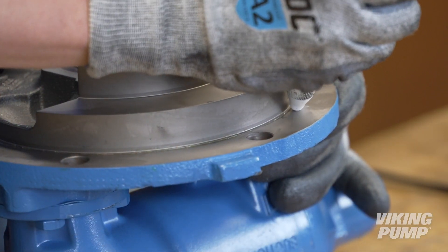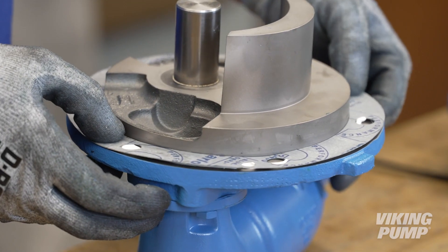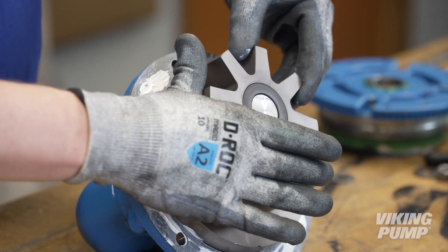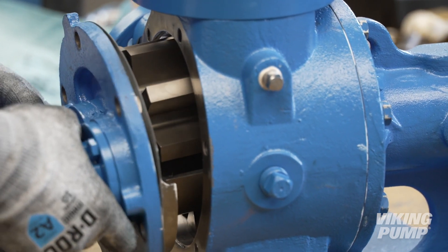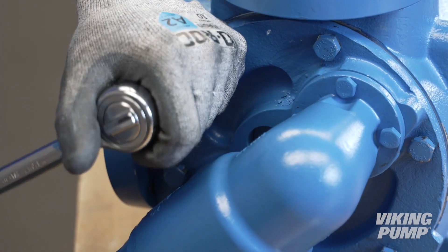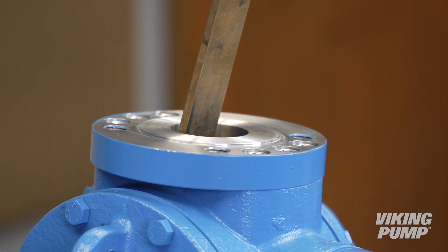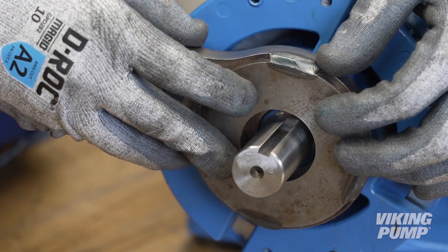Install the head gasket. Apply appropriate gasket sealant to the head and ensure even coverage on both sides of the gasket. Install the idler onto the idler pin. Install the head, ensuring that the relief valve is oriented toward the suction port. Place a brass or hardwood bar into the port opening to keep the pump from turning. Torque the lock nut to the appropriate torque setting found in the technical service manual.